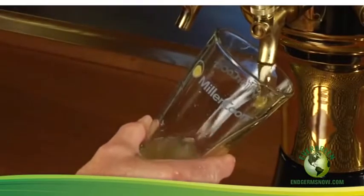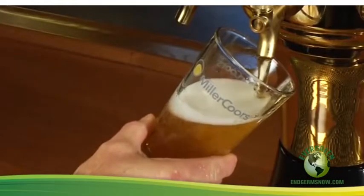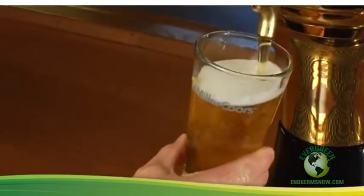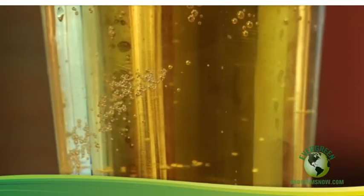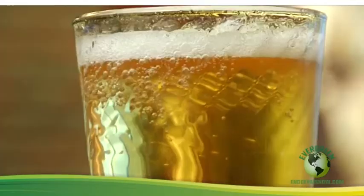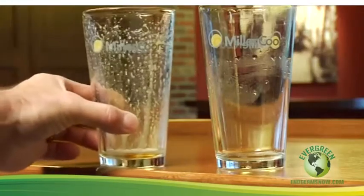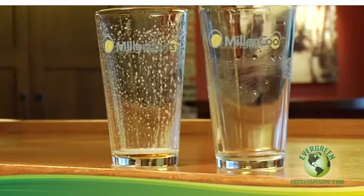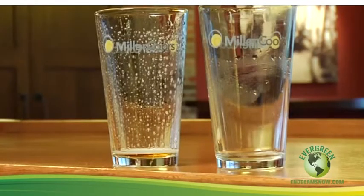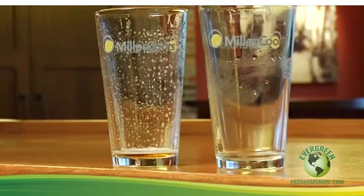Beer's taste, aroma, and appearance are altered if detergent residues, oils, and other substances are present on a glass. You can tell when it's not a beer clean glass if bubbles cling to the side of the glass, the foam head dissipates rapidly, or if lacing or horizontal rings do not appear on the sides of the glass after the customer starts drinking. Foam should cling to the side of the glass, and it's a sure sign that your glasses aren't beer clean if it doesn't.